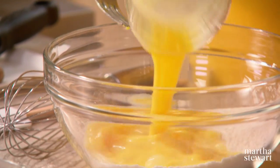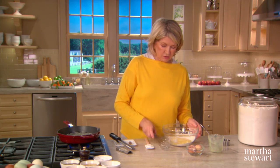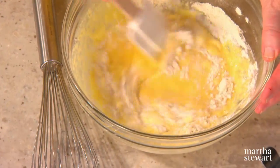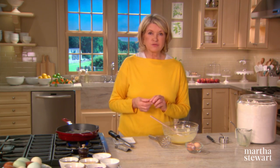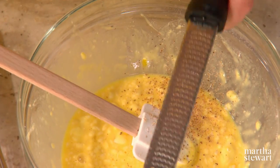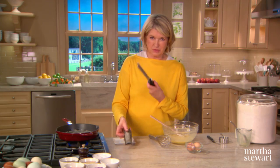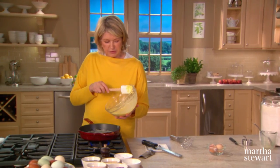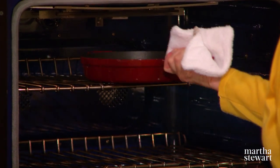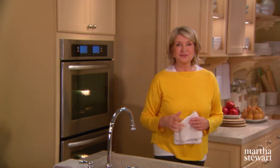Add your egg mixture and use a whisk or a rubber spatula to mix this in — a few lumps are good. This recipe is for a 10-inch skillet. Add just a little dusting of freshly grated nutmeg. Get your pancake right into the melted butter and put it into a 425-degree preheated oven. Bake until the pancake is golden brown, about 15 to 20 minutes. Set your timer for 15 minutes.